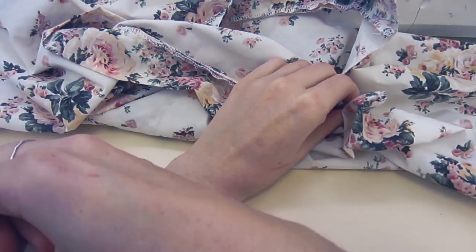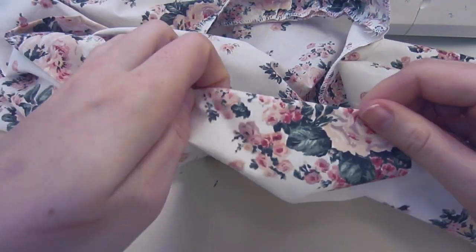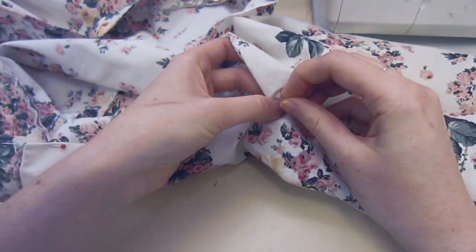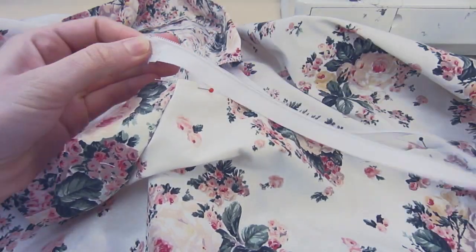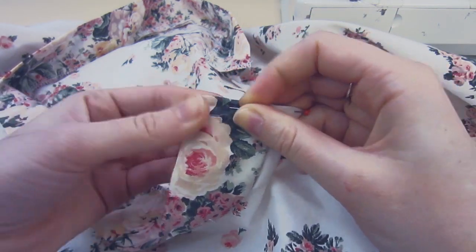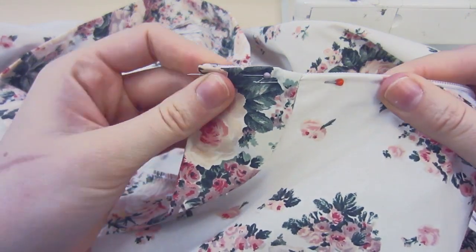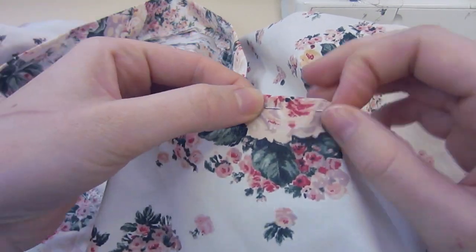Now comes the semi-tricky part. I've shown you guys many times how to put a zip in, but I like to keep including it in each video just in case you are new. This is a really easy way to put a zip in. Starting at one side, you just want to flip over your centre back seam by about 1 centimetre and then pin down without the zip. Once you've pinned down that side, grab the zip and place it exactly where you want it behind, then use those pins that are already in place and pin the zip in place.